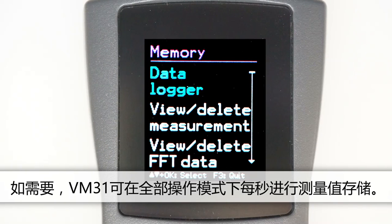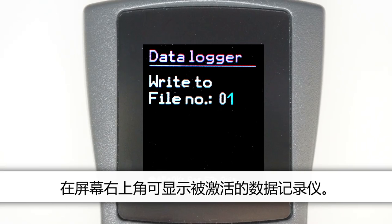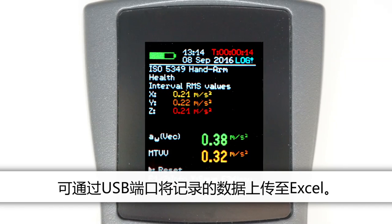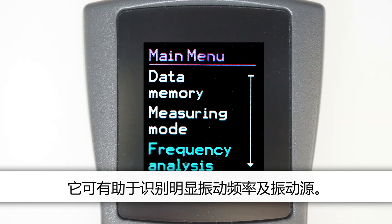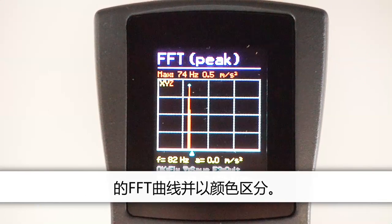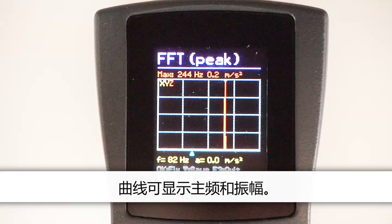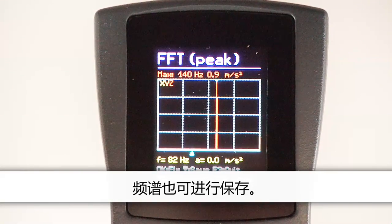If required, VM31 can save measurements in all operating modes at 1 second intervals. The active data logger is indicated in the upper right corner of the measurement display, and log data can be transferred to Excel via the USB interface. VM31 also allows you to carry out simple frequency analysis, which can be helpful for identifying dominant vibration frequencies and their sources. Select frequency analysis from the menu. The instrument will display a 127-line FFT of the three measurement directions X, Y and Z, distinguishable by their colours. A choice of three frequency ranges is available. The main frequency and its amplitude are displayed in the diagram, and you can gauge the spectrum using the cursor. The spectra can also be saved.